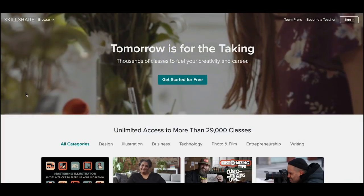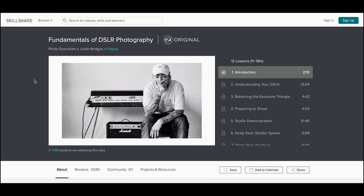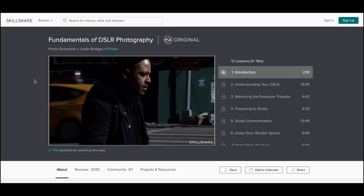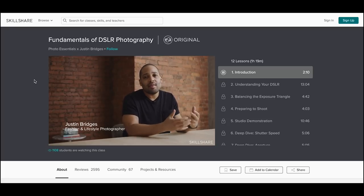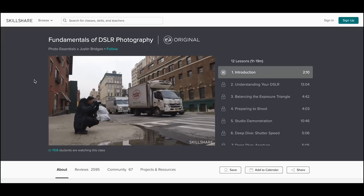Before we get started, I want to give a special thanks to Skillshare who is sponsoring this video. Skillshare is an online learning community with thousands of classes that cover dozens of creative and entrepreneurial skills. It's actually where I learned how to use my camera on manual — I followed this exact class, the Fundamentals of DSLR Photography. The premium membership gives you unlimited access to all classes. The annual membership costs less than $10 a month, which is super affordable. Because Skillshare is sponsoring this video, you can sign up with the link in my description and you'll get two months free.